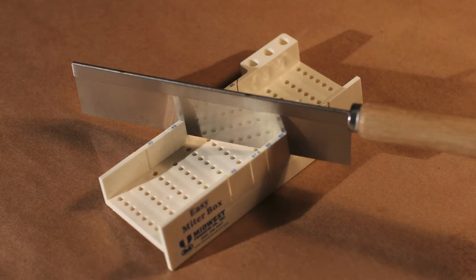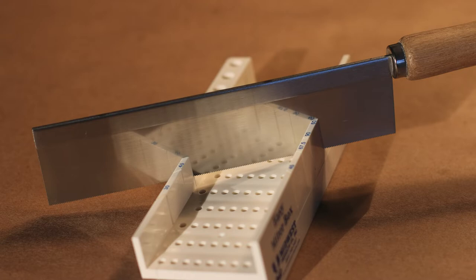There are four different miters here: 30, 45, 60, and 90, and then there's also 67.5. So you basically hold the part to be cut in place with the clamps, and it comes with a Zona saw.